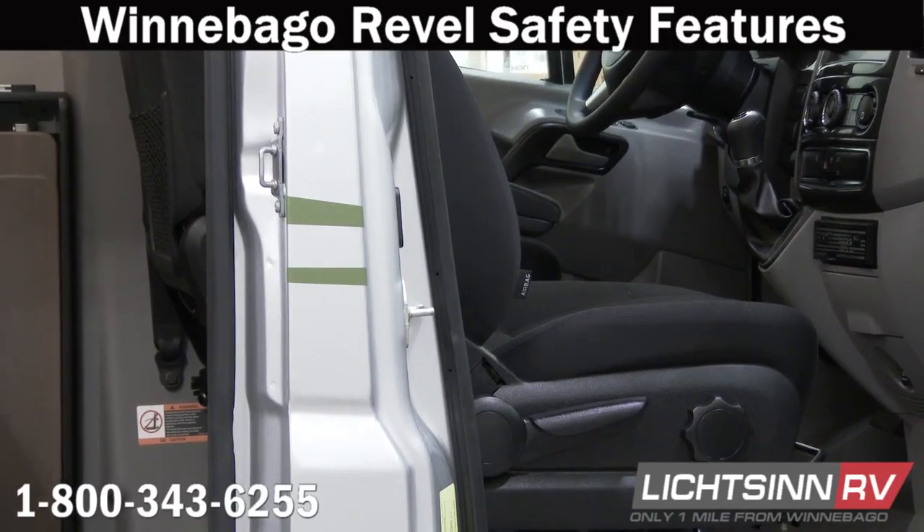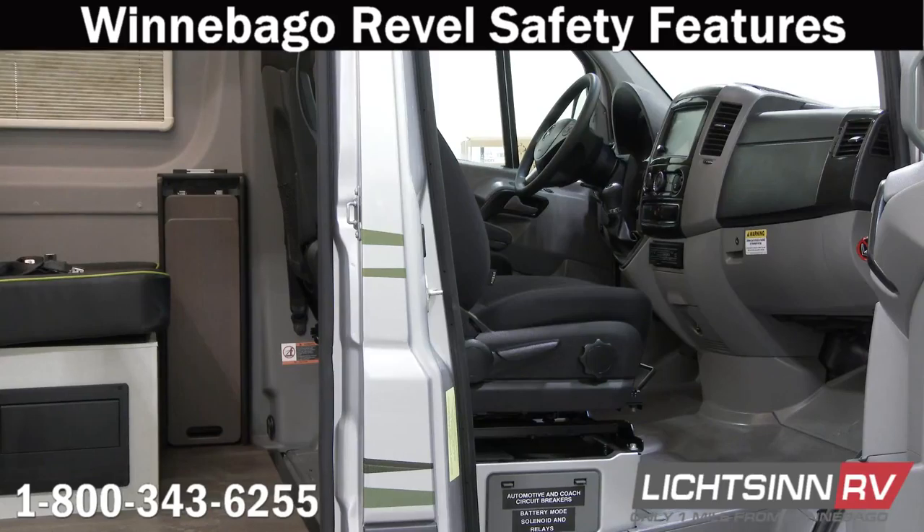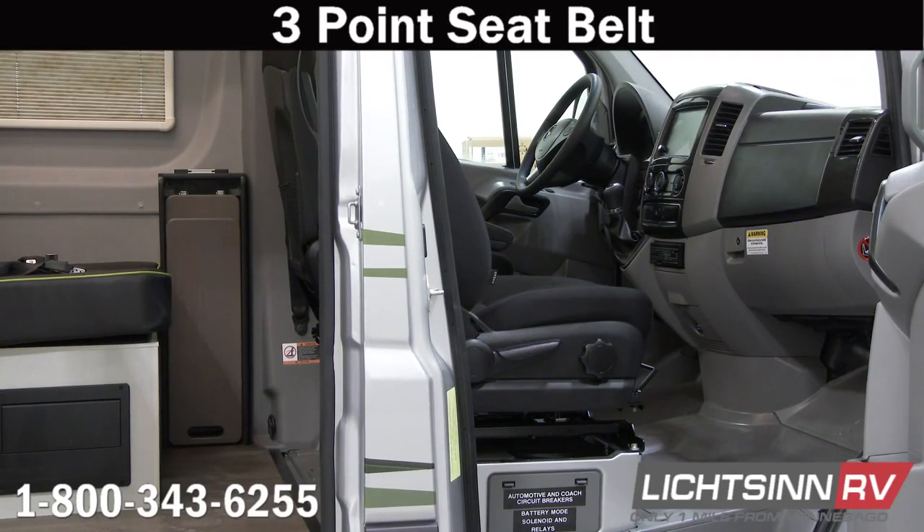The cab seats also have adjustable armrests, adjustable lumbar support, and an adjustable headrest. They do slide, swivel, and recline. With regard to seat belts provided by Sprinter, they are three-point seat belts for both the passenger and driver's side.